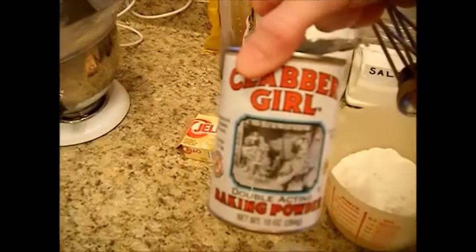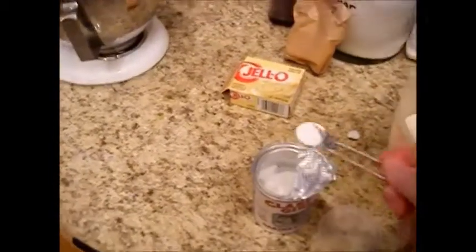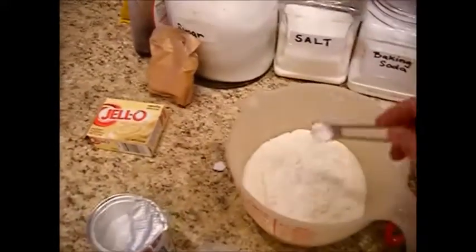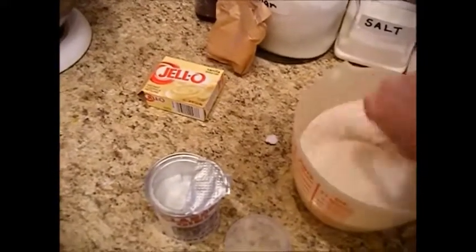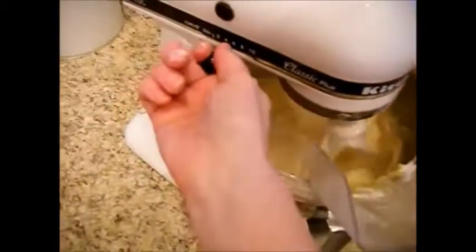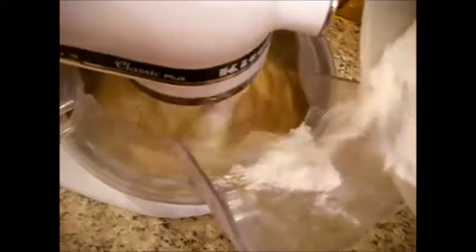We're going to shut this off for a minute and scrape down the sides. I have some Clabber Girl baking powder here — if you're gluten-free, be sure to use a gluten-free or aluminum-free version. I'm going to add a scant quarter teaspoon of baking powder and lightly mix that in. I forgot to add that, but that little bit of baking powder really helps. Then we're going to scrape the sides of the bowl and slowly add in the flour.